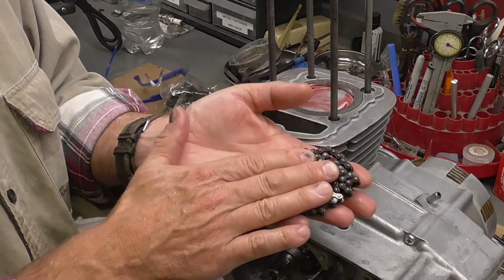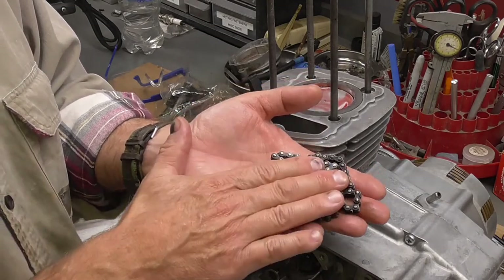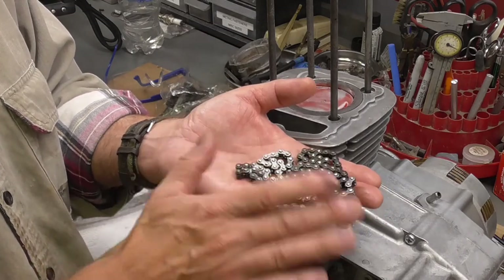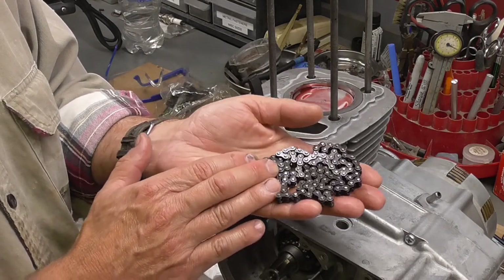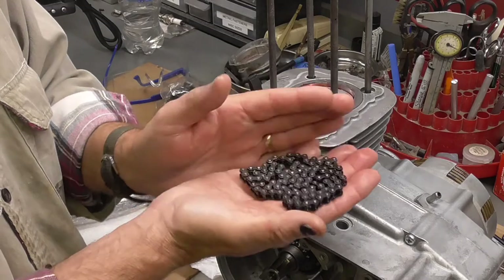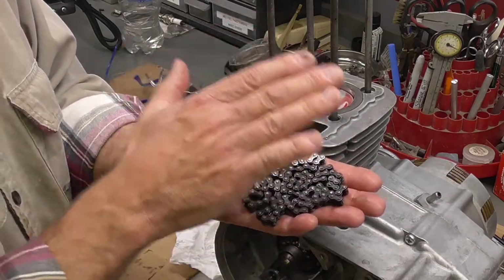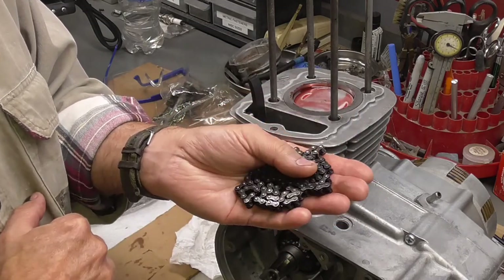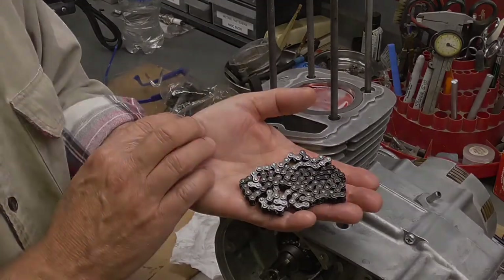I'm going to set this part of the project aside for a few days to order the chain, then we'll pick it up later. Right now I'm going to move on to finishing the frame painting in Honda Silver and start disassembling the front forks, since I need to figure out what I'm doing with the fork tubes. Once I get the new cam chain in, we'll keep going with the engine reassembly.